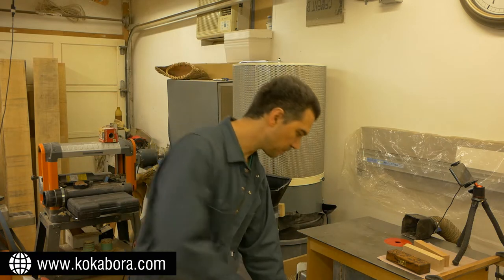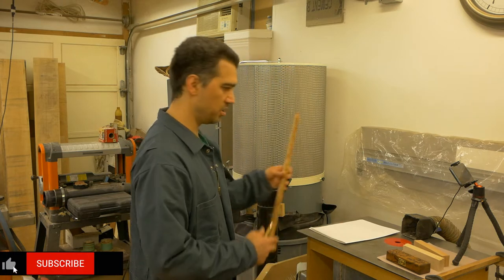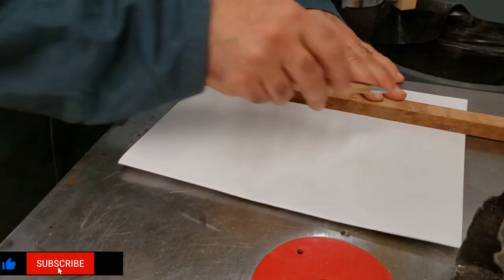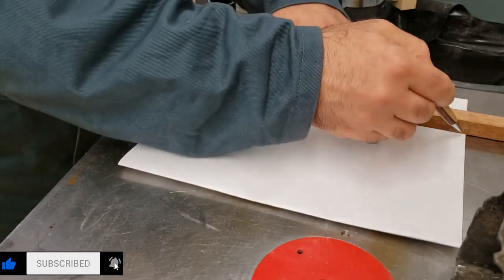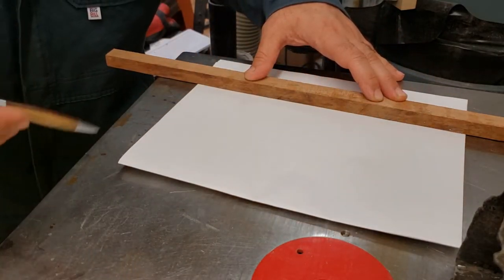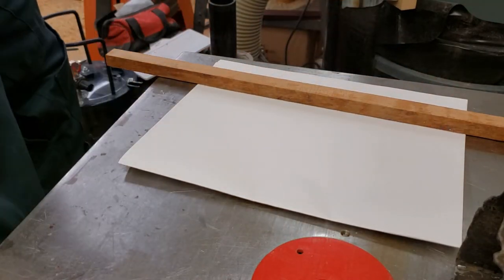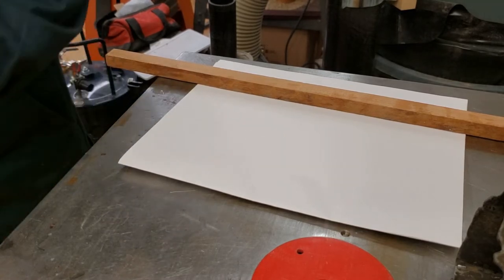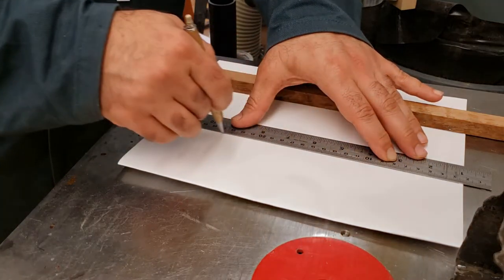To check whether your ruler, level, or piece of wood is straight, you need a piece of paper. Take your piece of wood or ruler and draw a line — I'll draw it again since my lead disappeared. Now I'll draw a line on the centimeter scale as well.